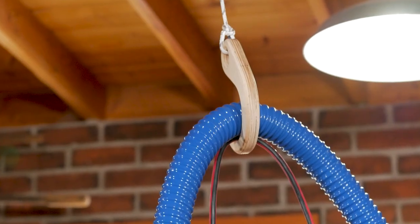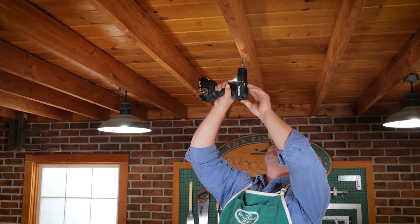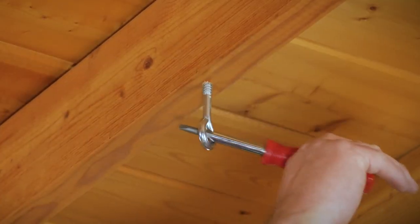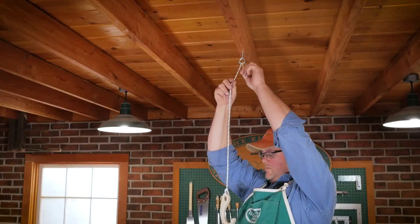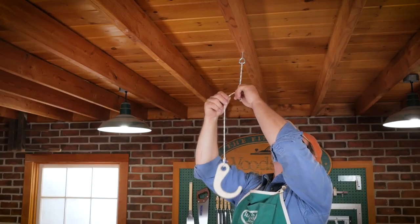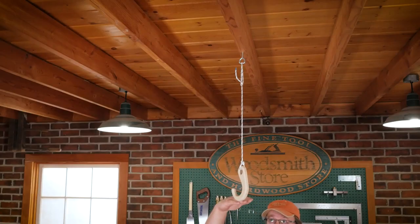Now you can install the hook above the workbench. Locate a floor joist above your bench, drill a pilot hole, and install a 5/16 inch eye screw. Then tie a short piece of line to both the eye screw and the hook. It is recommended to hang it about 6 inches above your head.